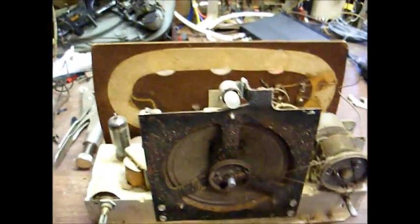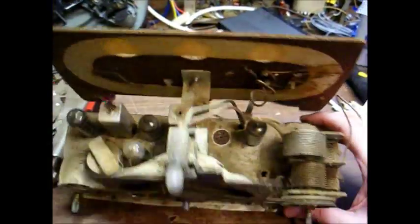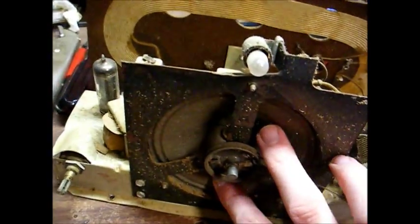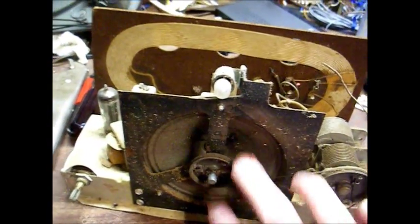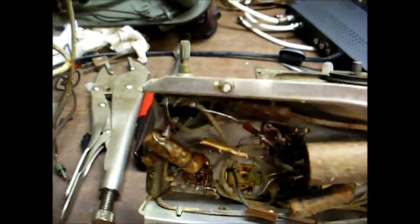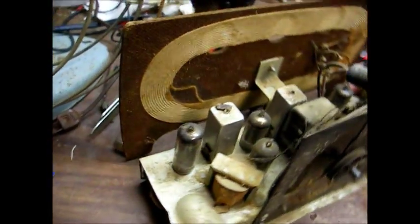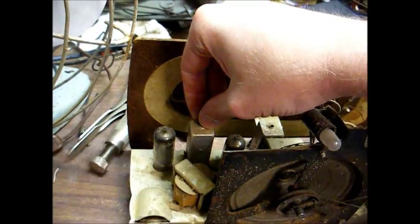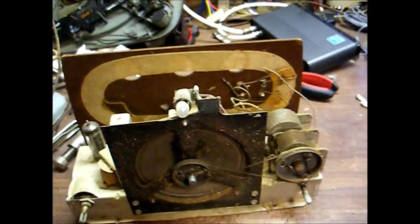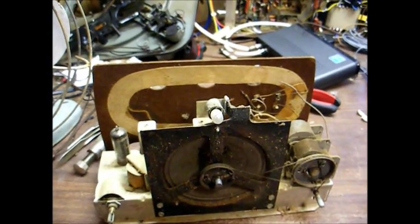Here's the chassis removed from the cabinet. As I eyeball this, I see that one tube is missing. The chassis is extremely filthy dirty. There's a broken wire that goes to the loop antenna. The speaker voice coil is dragging. I can't tell that many repairs were made under the chassis — it looks pretty much original. This set uses the style of IF transformer that's bad about having the silver migration disease. Hopefully that won't be the case with these, but if it is, we'll have no choice but to deal with it.